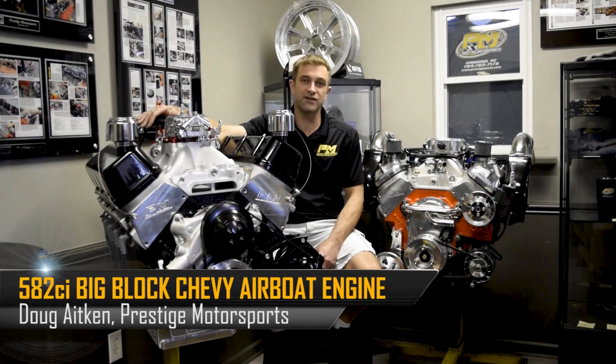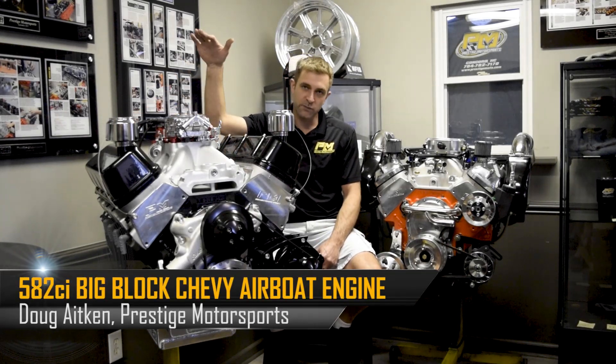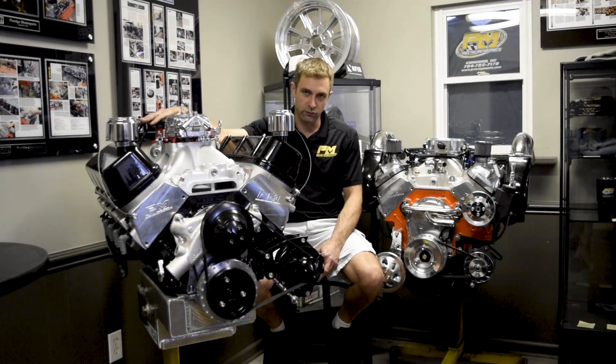Welcome back. We're talking about marine engines again today, and this one specifically is the airboat combination.